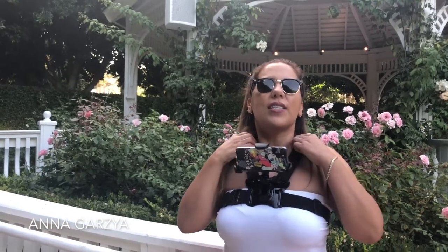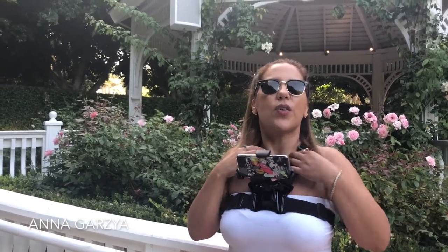It has suspenders over the shoulders that you can adjust, and you clip it on — I'm going to clip it so you can hear how it sounds. That's how it sounds, and you can adjust it over the shoulders and over the front.